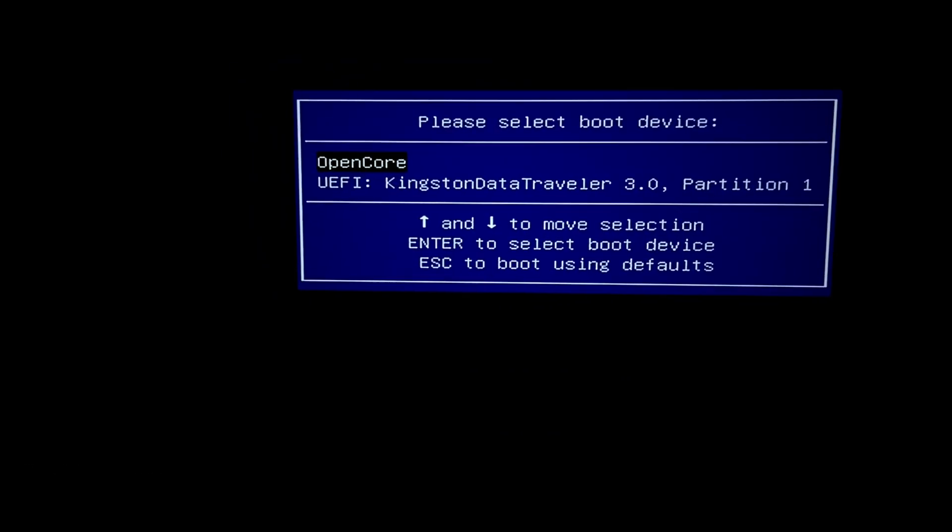That's a good sign guys — there was a splash of gray on our screen, so that's good news. Okay, another restart.